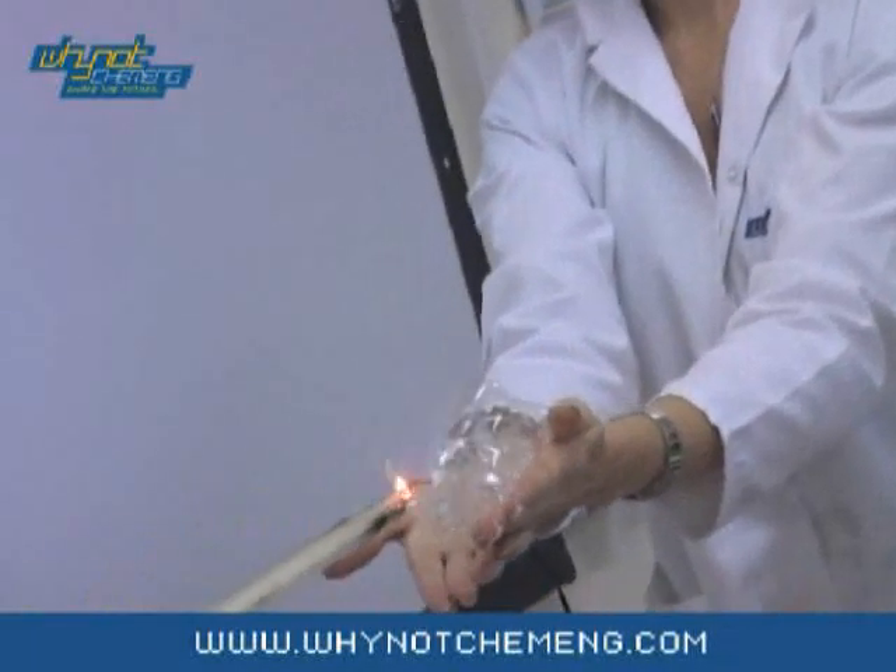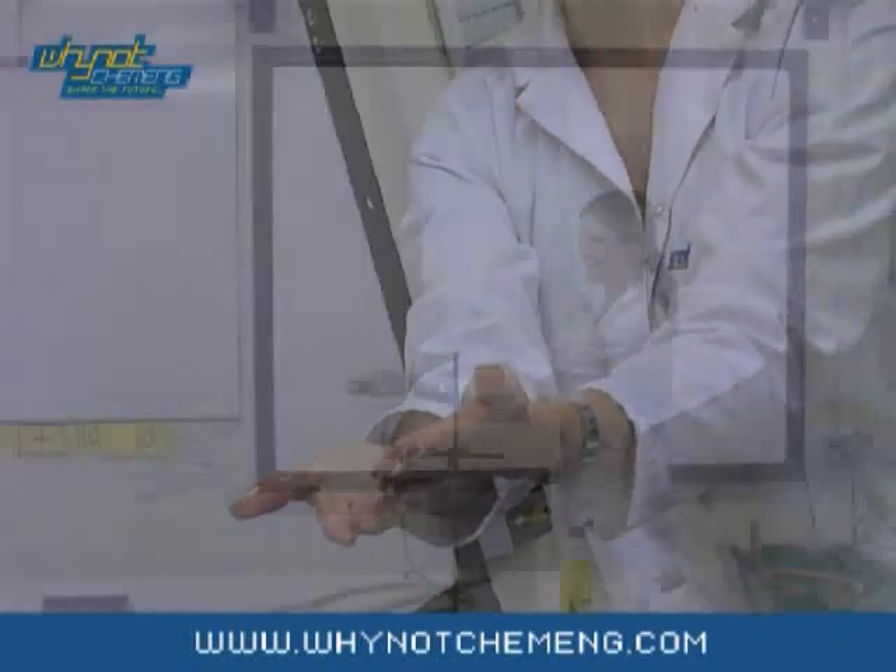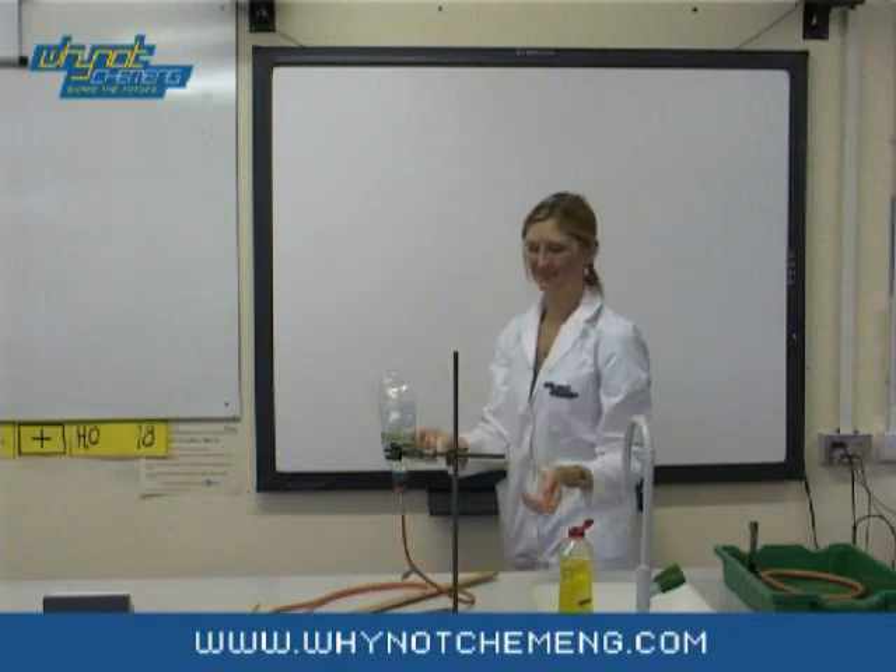What's happening here is the slight heat of the spill causes the bubble to burst and ignites the methane. Because there is only a small amount of methane, the heat produced is easily bearable.